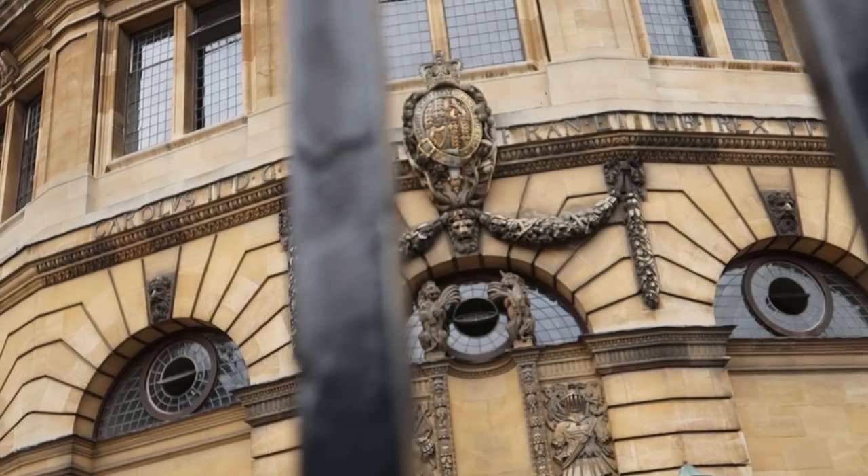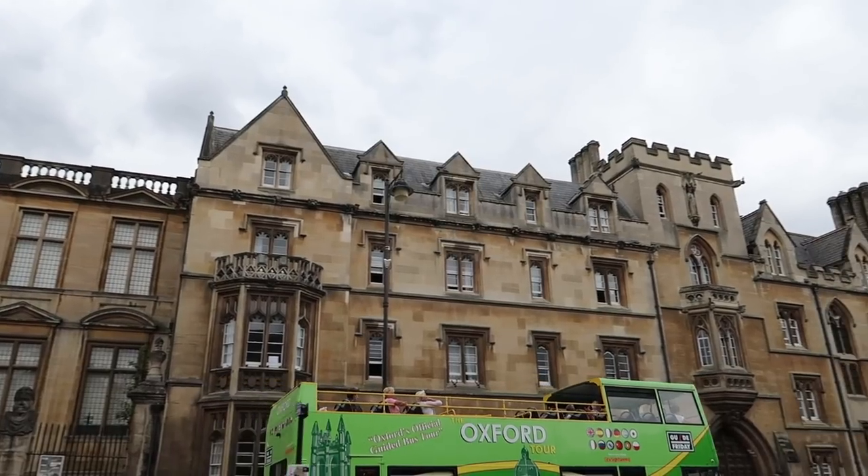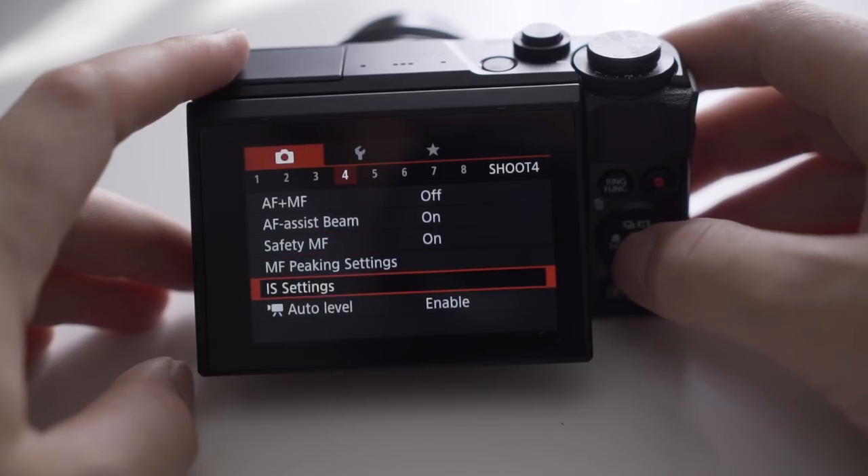Number two is to take full advantage of the IS that is built within your camera. IS stands for image stabilization. The Canon G7X has image stabilization within the lens, so you can get nice shots and it stabilizes them so you don't get horribly jerky motion — it just ruins videos. The image stabilization on this camera is actually incredible for the size of a point-and-shoot. There are three different levels: low, medium, and high.